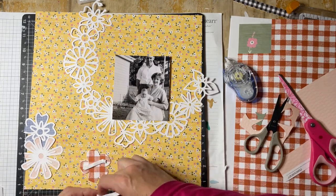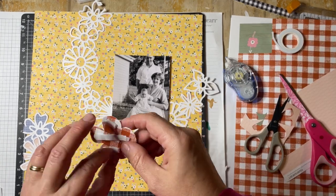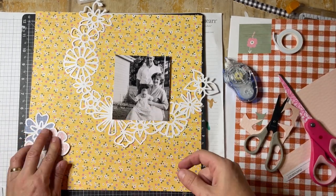I'm putting that foam tape on now. I love this foam tape from Close to My Heart because it just tears really easily and you don't have to use scissors to trim it down.